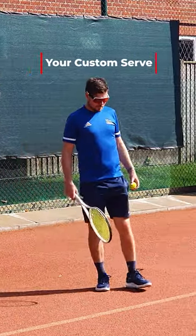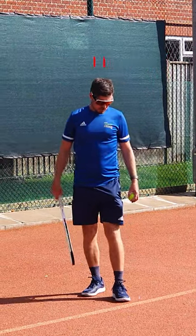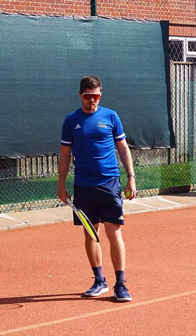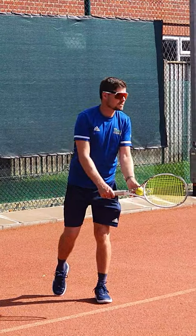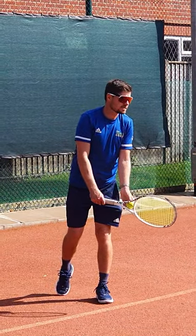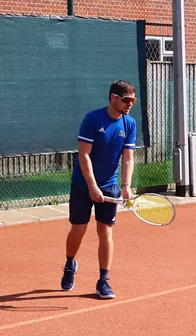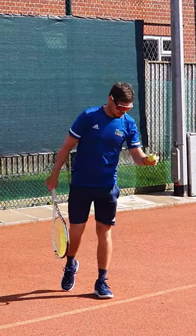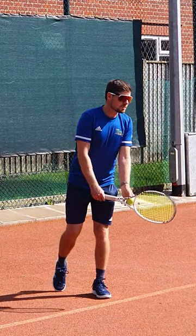The first thing you want to work on is getting a routine down when you're serving. My routine is to step up to the line and give yourself an inch between yourself and the baseline so you're not foot faulting. One or two bounces is a good place to start. Set, get your racket pointing to the target and have a good look at the target before you go into your motion. I'm looking in the middle of the service box rather than the corners where I'm aiming so I don't give away my position on the serve, and I point my racket right into the middle of the box.